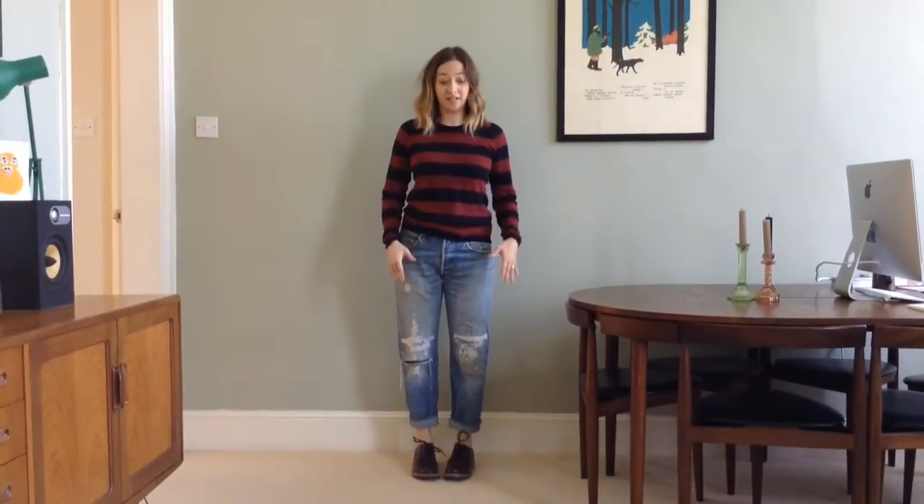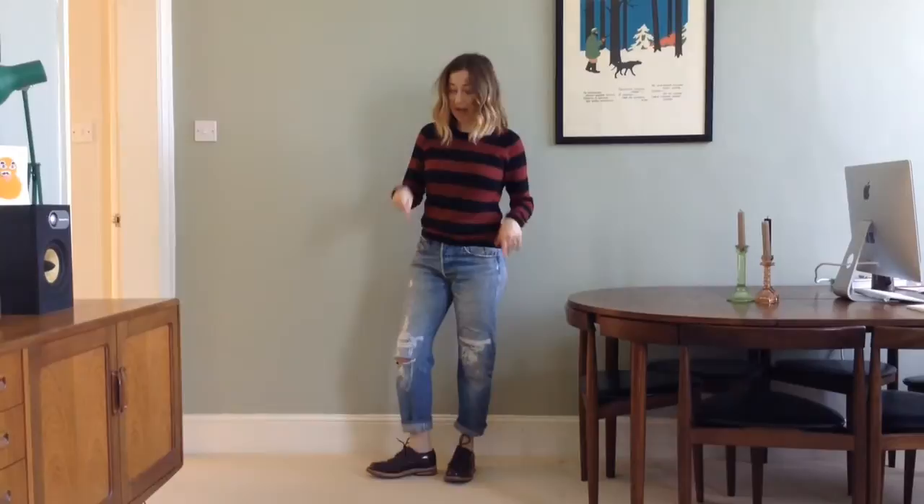My first tip for wearing brogues is, if you're wearing jeans, to turn up the hems of your jeans or to wear slightly cropped jeans so that it shows off a bit of ankle, because it's loads more flattering, particularly if you're not very tall like me.